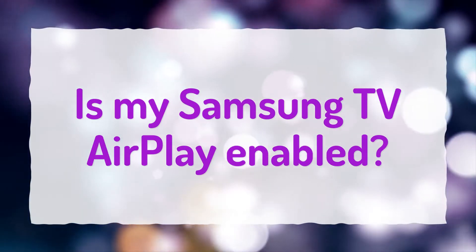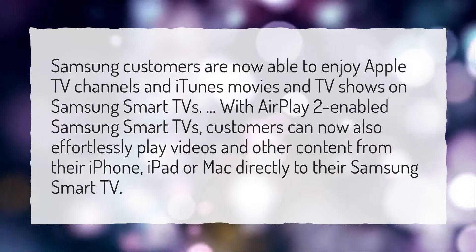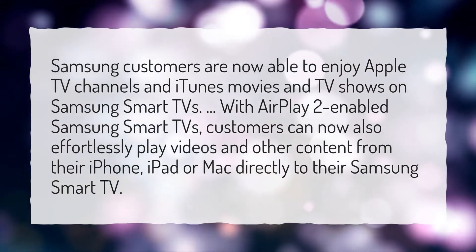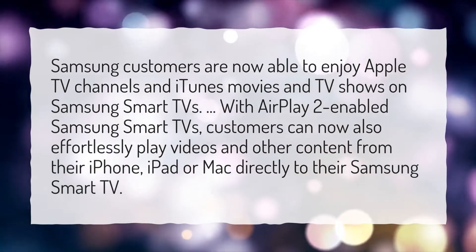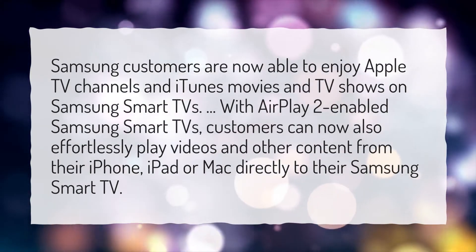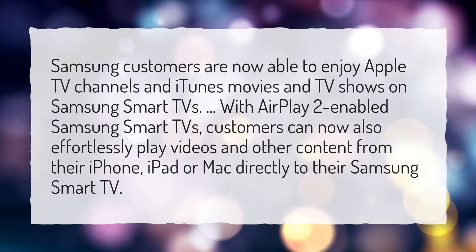Is my Samsung TV AirPlay enabled? Samsung customers are now able to enjoy Apple TV channels and iTunes movies and TV shows on Samsung Smart TVs. With AirPlay 2 enabled Samsung Smart TVs, customers can also effortlessly play videos and other content from their iPhone, iPad, or Mac directly to their Samsung Smart TV.